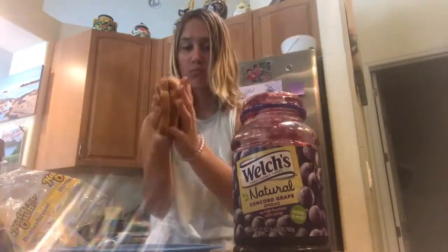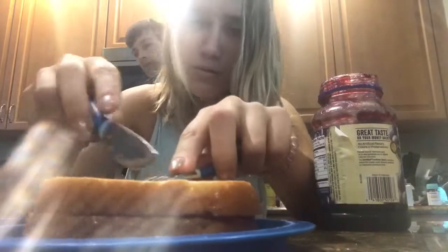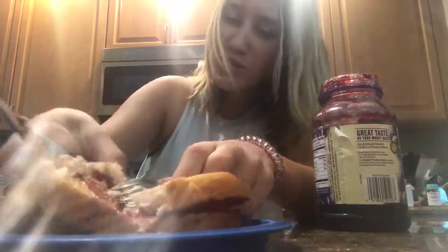Peanut butter jelly mixed — and then what you also have to do is cut it. Don't ever do that, kids. It's not smart. You got to cut it. So you got to cut it very professionally — watch this. You have to stab and cut. Trying to cut my sandwich. We're going to cut this successfully. Success. I'm done making peanut butter jelly. Once you're done cutting it successfully, take a bite. I already did.